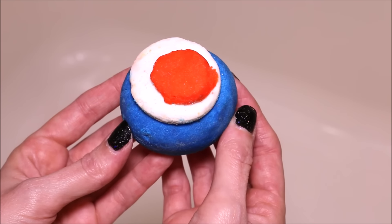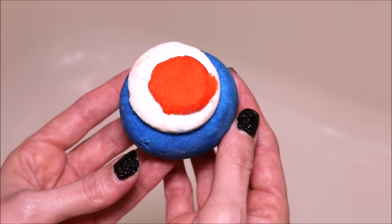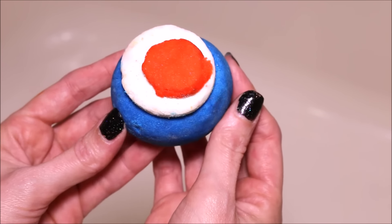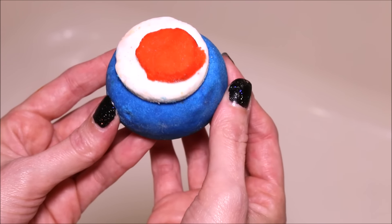Hi everyone! Today I am going to be doing a demo of one of the Be Blush Father's Day bath products. This one is called the Modfather Bubble Bar and it retails for $5.95.